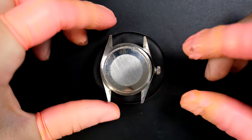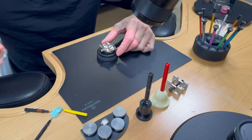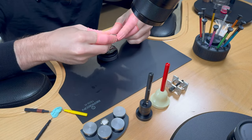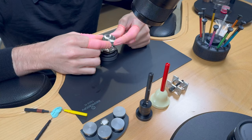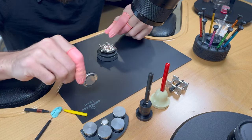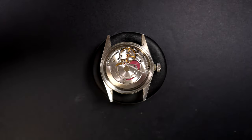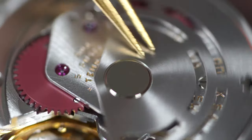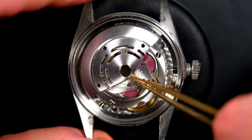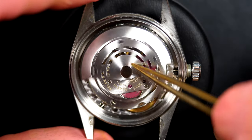We can now see what we have inside — hopefully a very nice Rolex caliber. The case back shows a 1600 series reference. Inside we can see the beautiful Rolex caliber 3035. Checking the rotor for play — it looks good, not too much play, so that's good news.